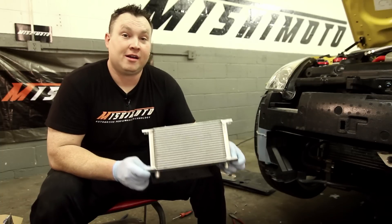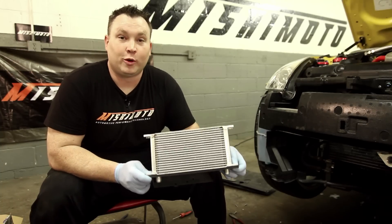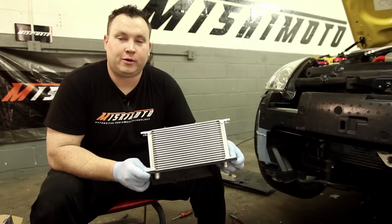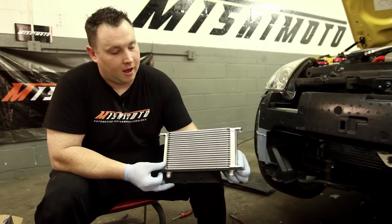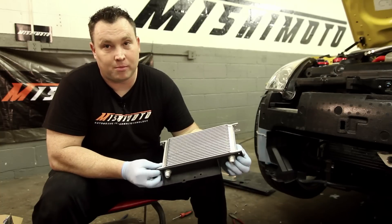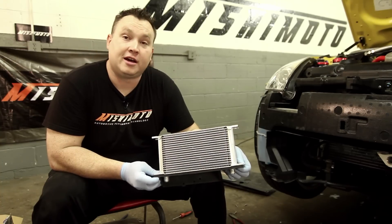If you're a 350Z owner, you absolutely need to consider an oil cooler kit for your car. These things literally cook the oil. Mishimoto has come out with a solution for this car — not only does it look good, but it bolts right on too with the direct fit oil cooler bracket. I'll show you guys how this is installed.